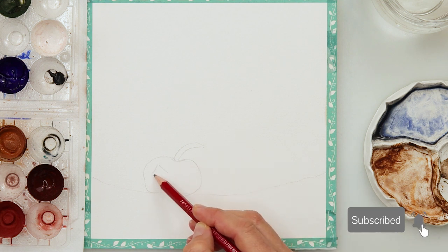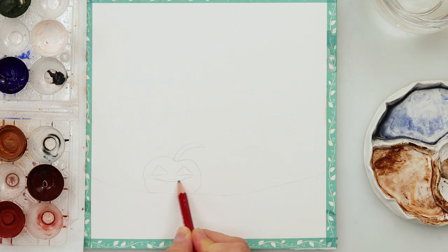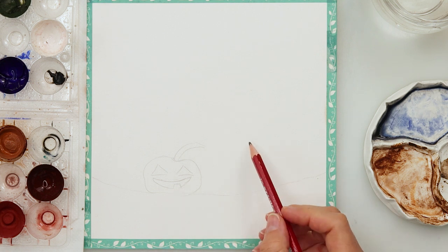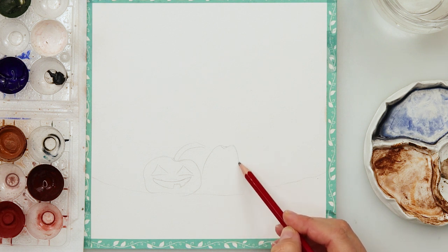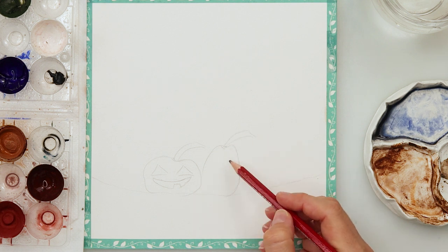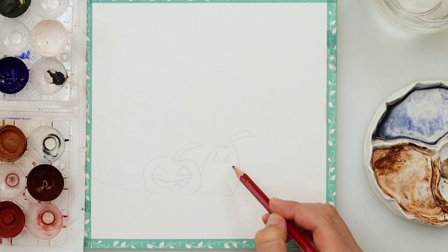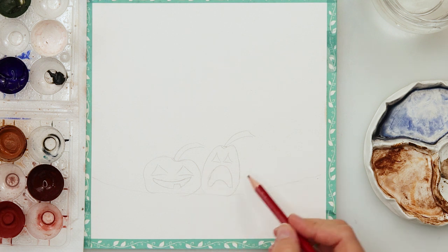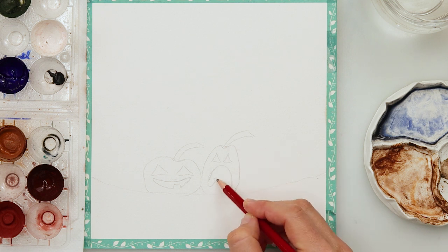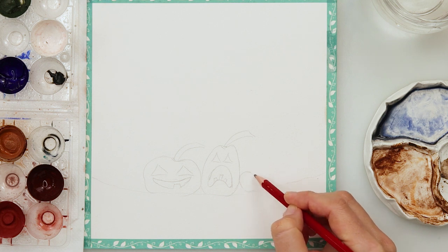You can use it as a card, as bookmarks, or just as a painting to give someone for Halloween. It's pretty simple and easy. I'm starting off with making my sketch, which is so simple there's no template for download. You should definitely do it yourself, and the pumpkins don't have to be the same as mine — you can paint your own pumpkins with your own expressions. Just give your imagination the freedom to do whatever it wants.